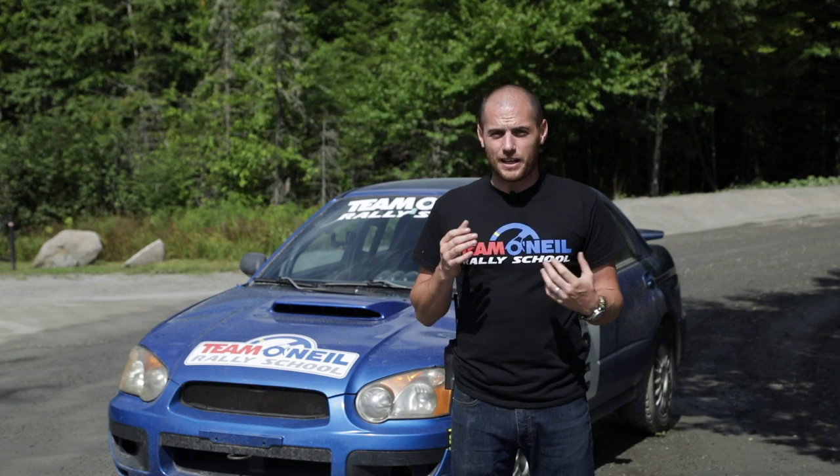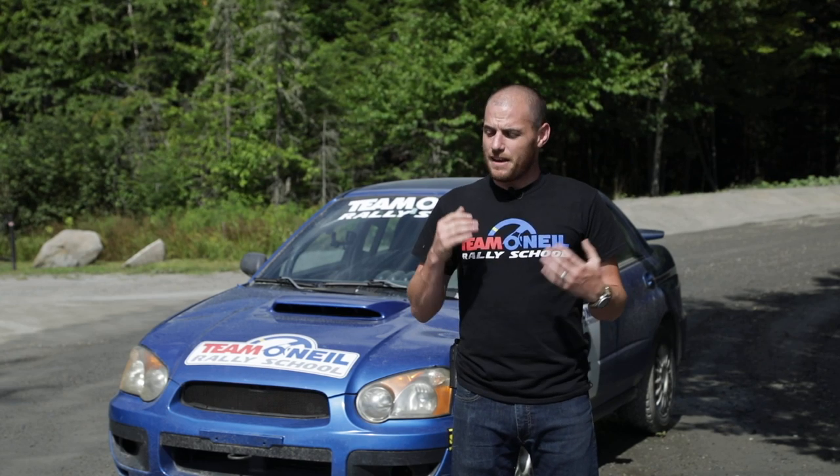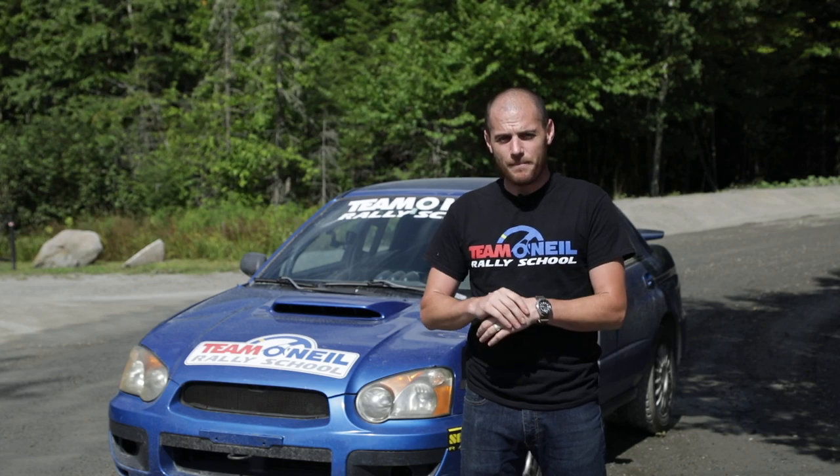Thanks for watching. If you have any questions on this or anything else, feel free to add them in the comments. If you'd like to come drive some of these cars and check out what the whole rally school is about, check out teamoneal.com. If you haven't subscribed to the channel, take a look at doing that if you're into these kinds of videos. Thanks for watching and we'll see you next time.